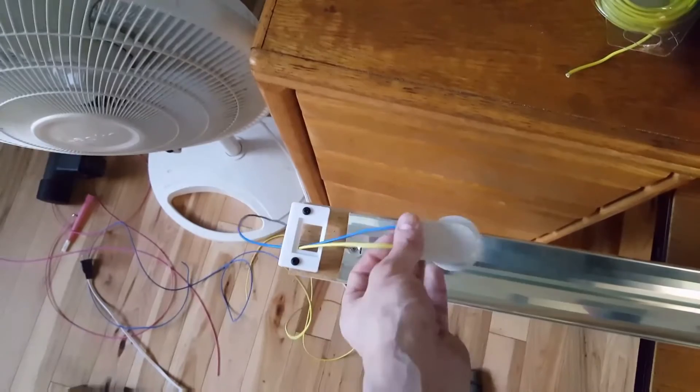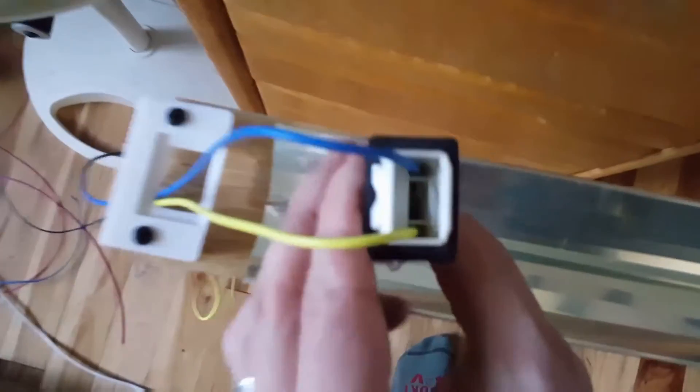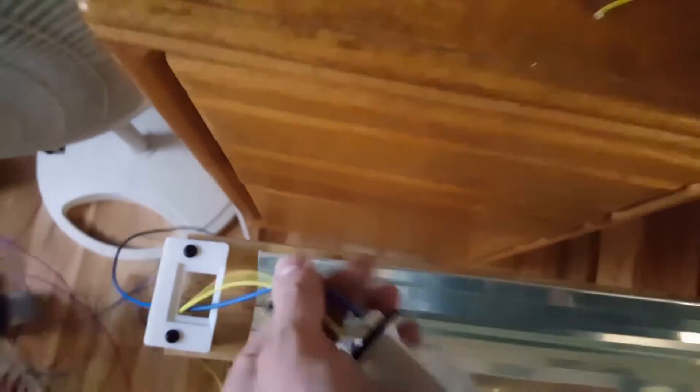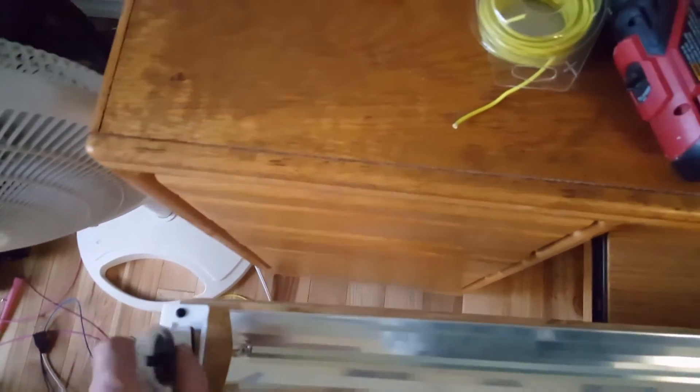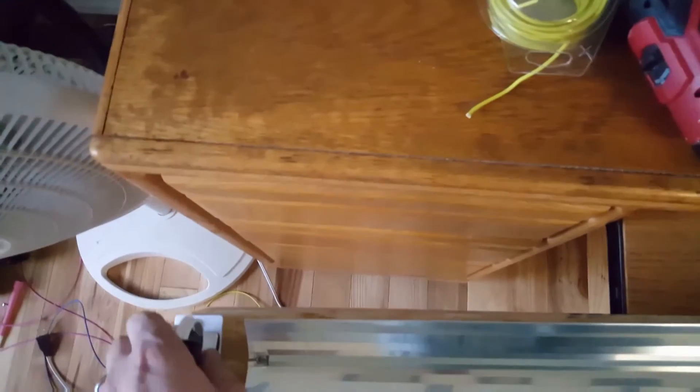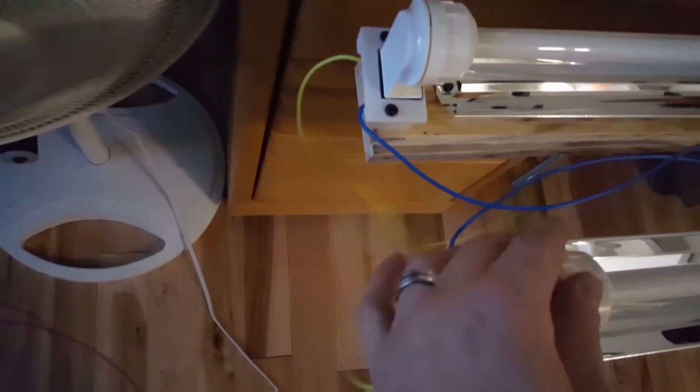Those are reflectors that I got, and the waterproof T5 mounting brackets. As you can see, the wires just get pushed right into the end — you just make sure the wire's long enough, push it in there, and it's an automatic hold. Here are the two ends; both outsides got wired together.